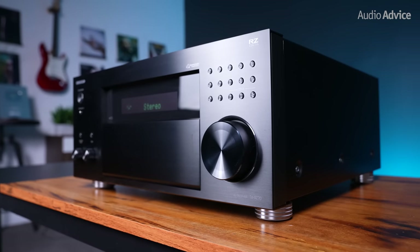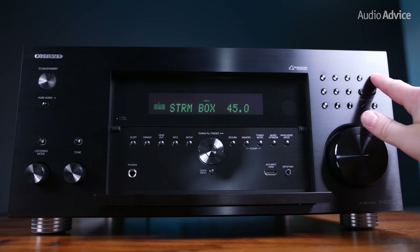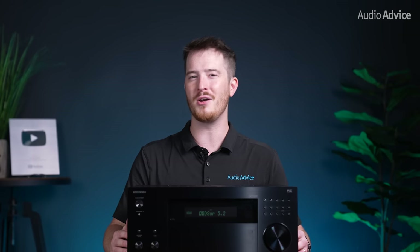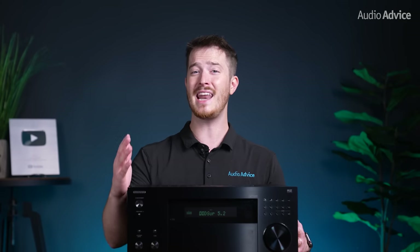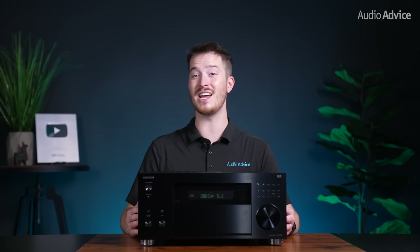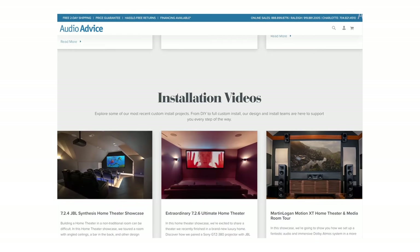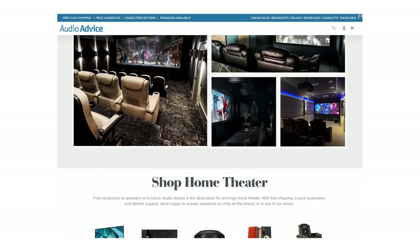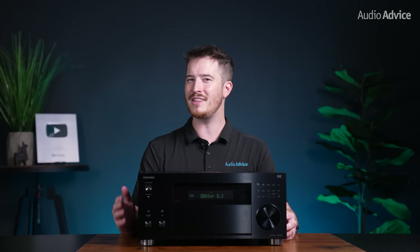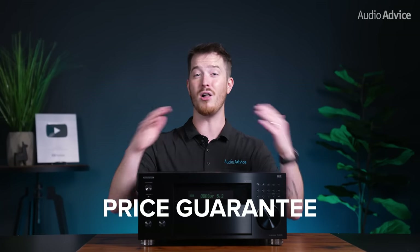Have we heard better? Sure, but we'd argue that the RZ70 is comparable in sound quality to units that are actually higher in price. The RZ70 certainly packs a punch for a flagship receiver. It seems to have everything you could ask for and is sure going to be a popular choice, just like the previous RZ50 was. To find out for your specific situation, our team of experts at AudioAdvice.com can take a look at your specific system and help you decide if the RZ70 is a good match for you. If you're building or upgrading your home theater or media room, check out our home theater page at AudioAdvice.com, where we have everything from our free home theater design tool, buyer's guides, installation videos, and an inspiration gallery, and so much more. We also offer free shipping, lifetime support, and a price guarantee on all of our products.